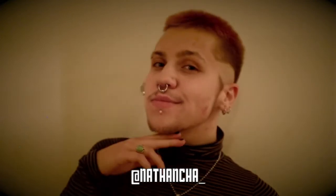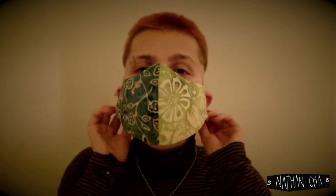Hi, I'm Nathan Cha. I'm an artist and a designer and today I will be showing you how to sew a fitted face mask at home. It looks like this and might help prevent the spread of a virus by offering some protection to yourself and especially others around you.